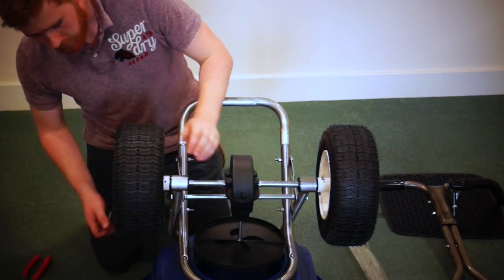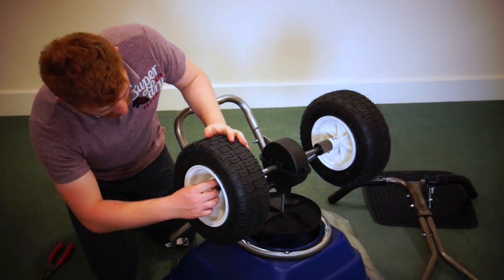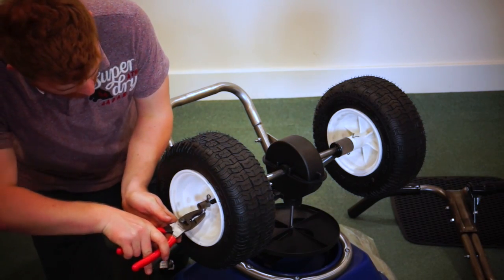Then on the freewheeling side, put that through the axle. Same thing with the pliers.